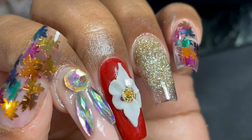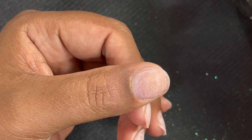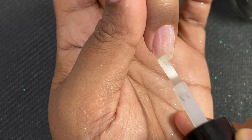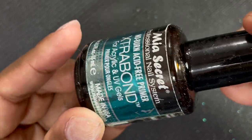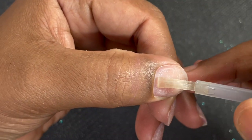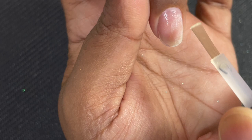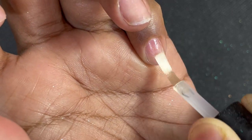I have already prepped my natural nails, so it's time to apply dehydrator and primer. If you don't know how to prep your nails, my other videos have a detailed explanation. Dehydrator basically removes oil and moisture from your nail plate, because for a long-lasting extension having a dry nail bed is very important. Next is to apply an acid-free primer from the brand Mia Secret — primer acts as a bonder between the product and your nail plate.